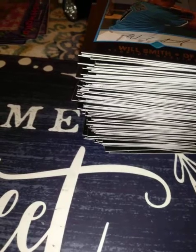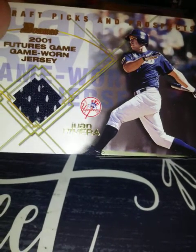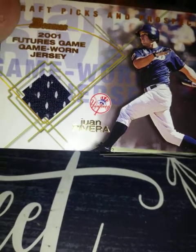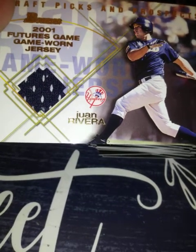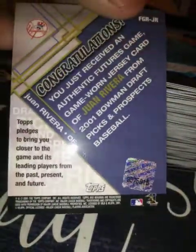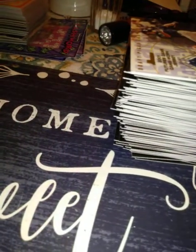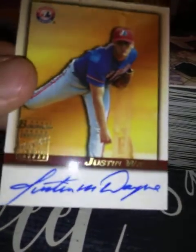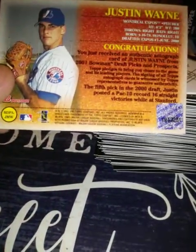Our relic is Juan Rivera — I wish it had been Ichiro or Utley, but it's okay. At least Juan Rivera was a highly touted prospect at one time. Here's the back of it — that's really cool. And then the auto is Justin Wayne, and that is an on-card auto. Here's the back — got that little stamp of approval right there saying it's authentic.